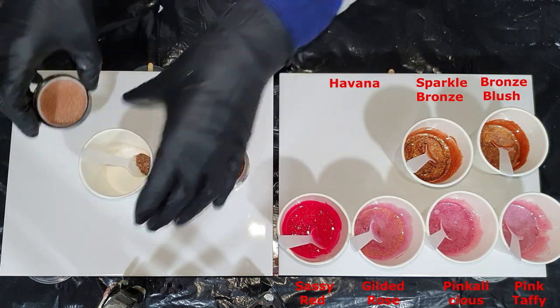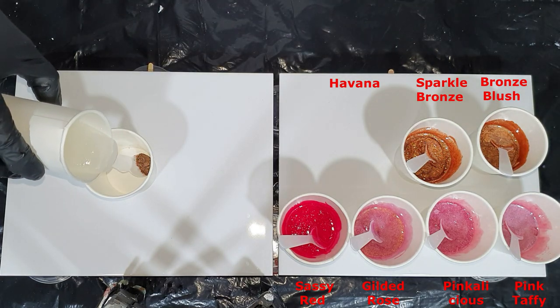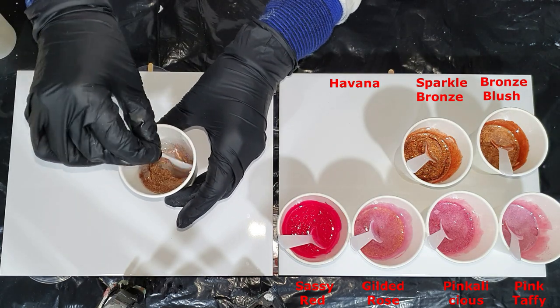The next color is called Havana — a chocolate brown color. There you can see it mixing into the resin.